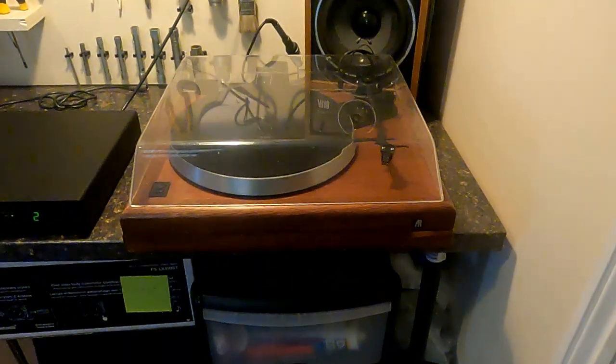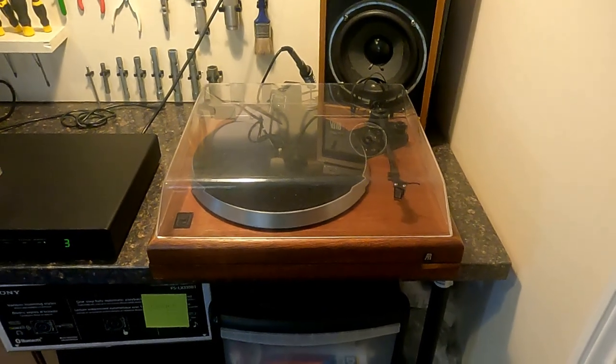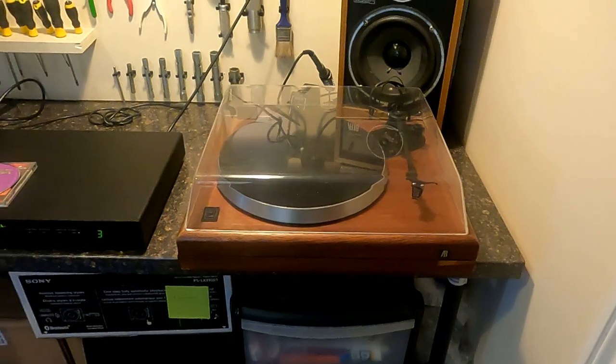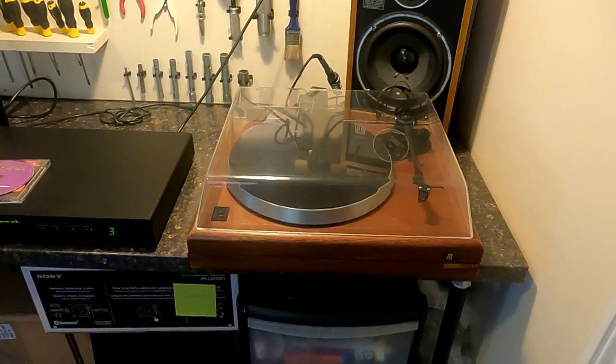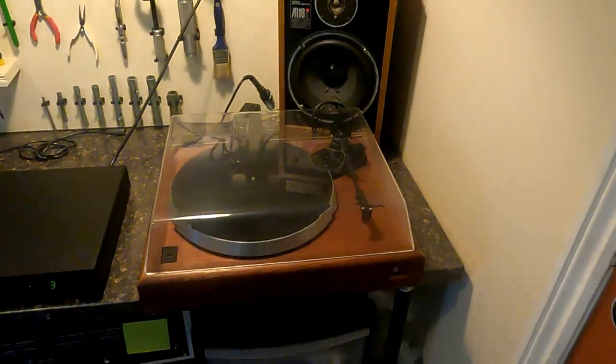It's quite an interesting one though. I really liked the Legend when it came out - it's a really good deck. End of the 80s sort of thing. The Legend was fairly common then. It matches my AR speakers here as well.